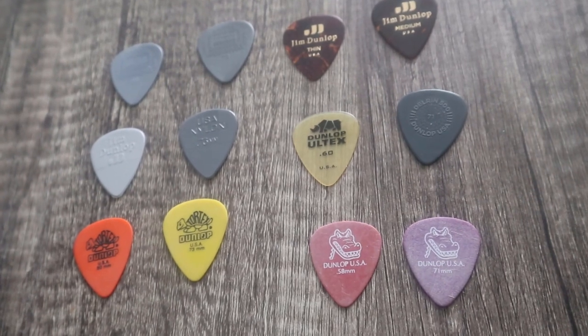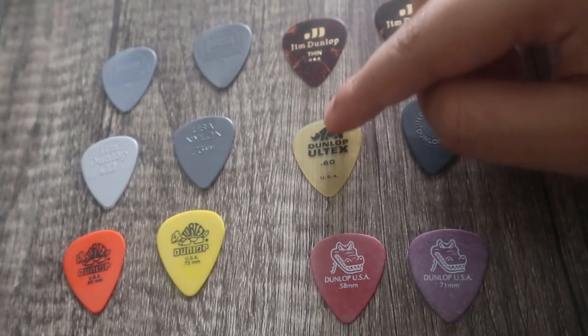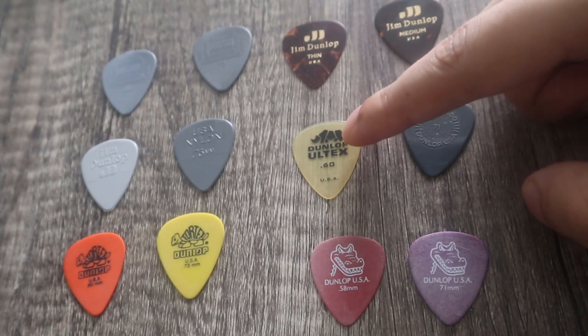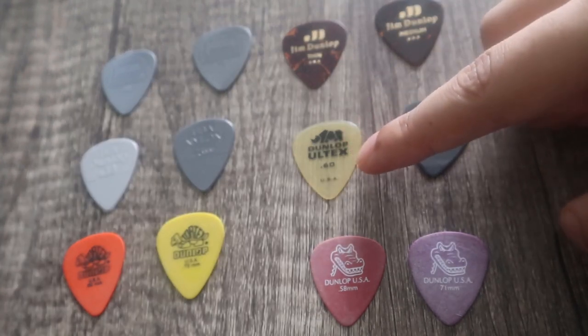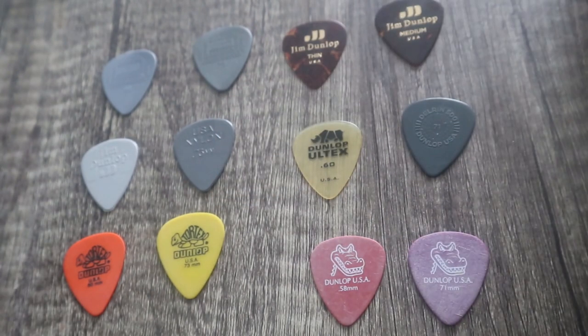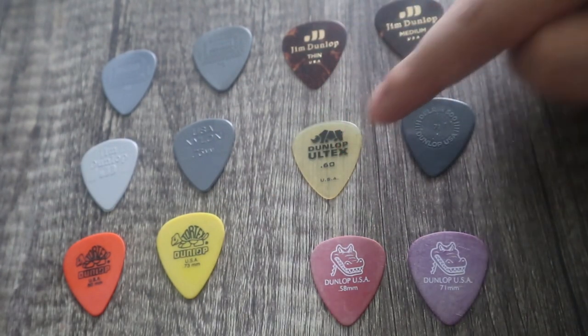I've no idea if that's good or bad, because the one that's supposed to be here is the Dunlop Ultex 0.73 — since all of these are either 0.73 or 0.6. So I've got the 0.6 but not the 0.73.